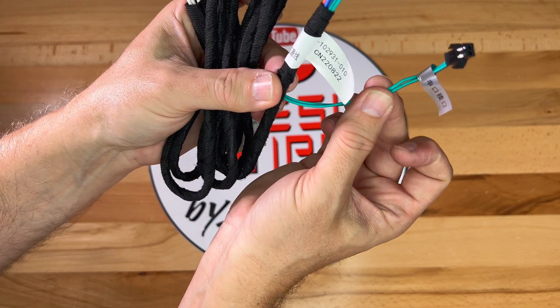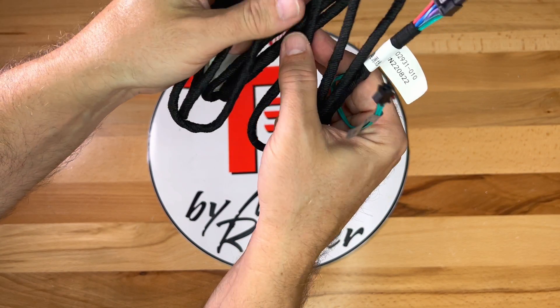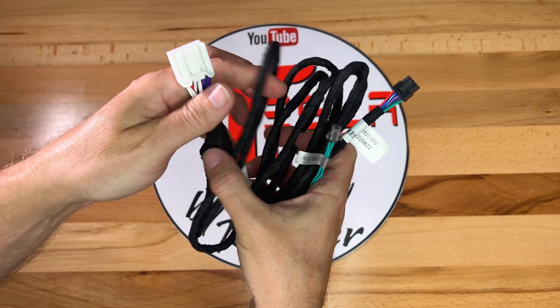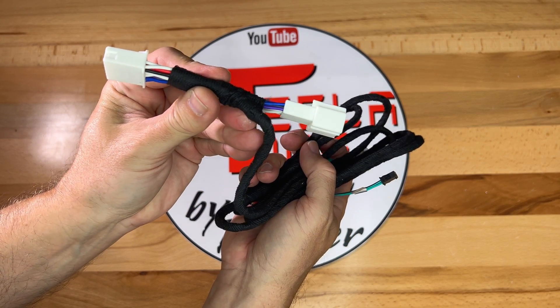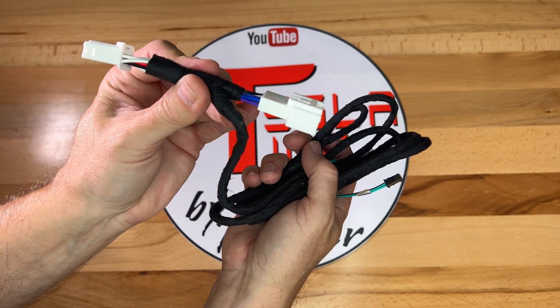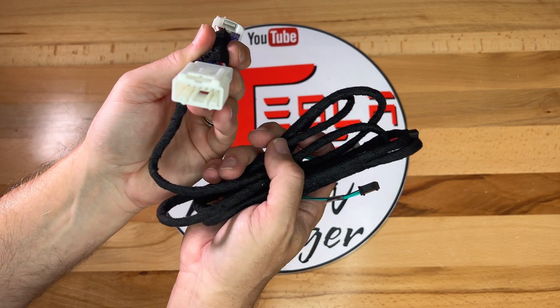The wires are wrapped in a fabric tape to keep them together and protected. It is several feet long, plenty to reach the car's CPU location. At the end is a Y adapter with two connectors — one male that goes to the car's CPU, and the other female where the car's CPU cable will attach to.